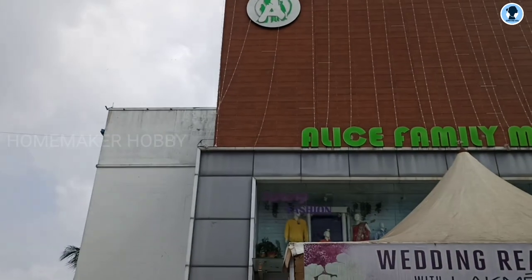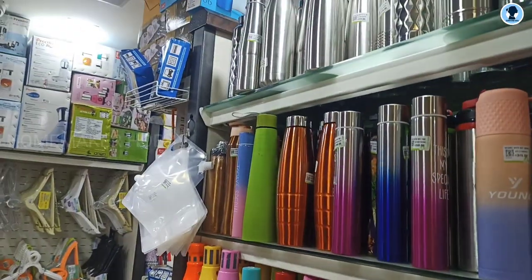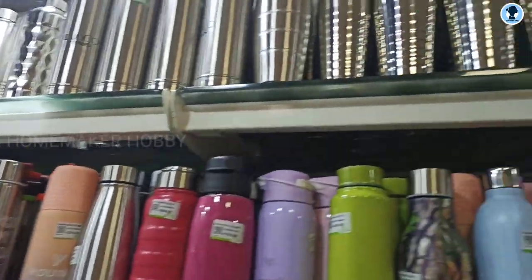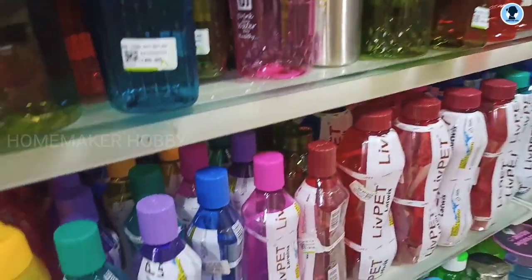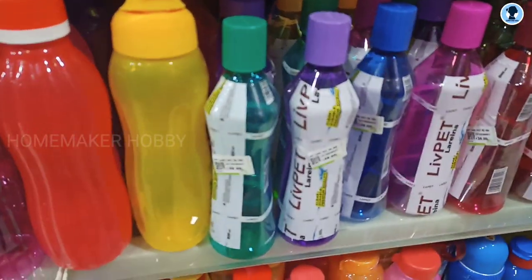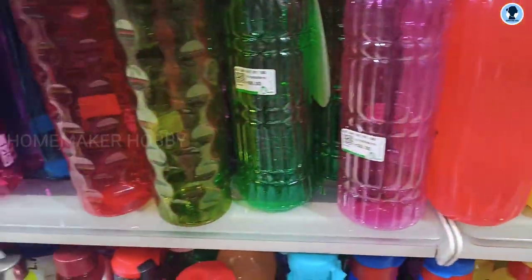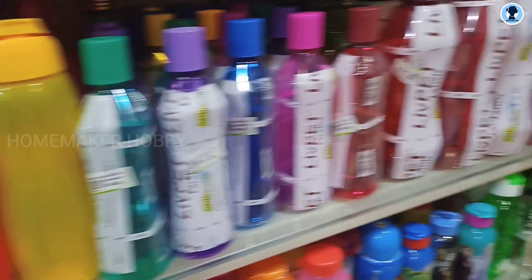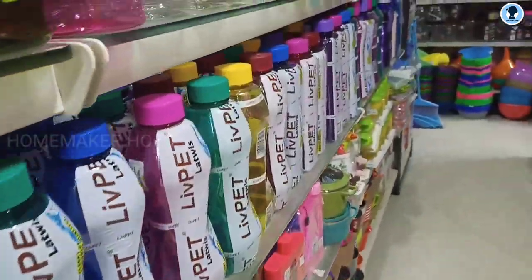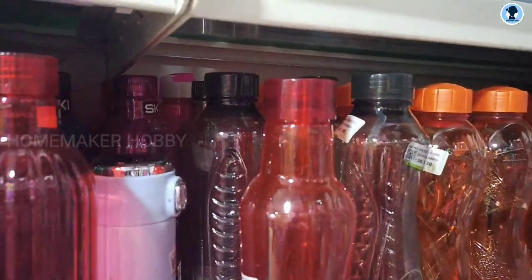We have to go to the raincoat section. At a time, they have the raincoat. So, the raincoat section is here — it's the 3rd water bottle area. I'm going to get a stainless steel bottle. It has a plastic cap and a straw. The bottle is 500ml.